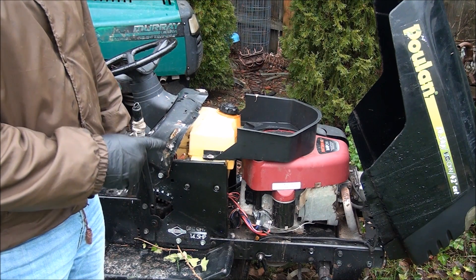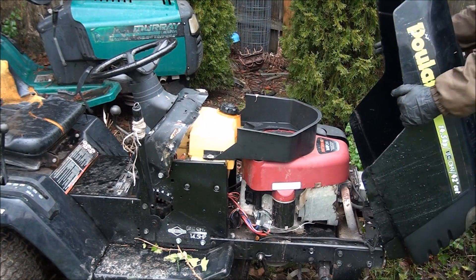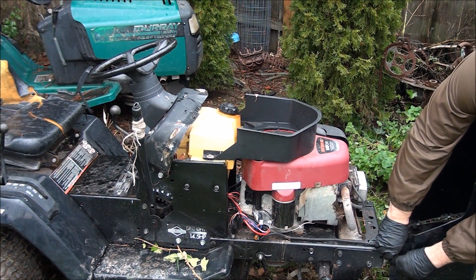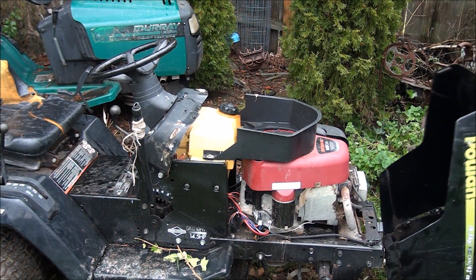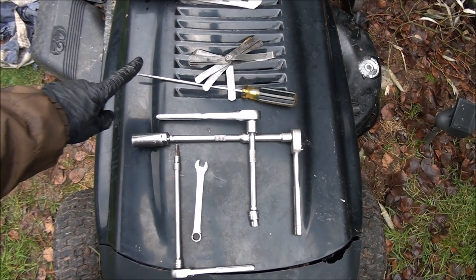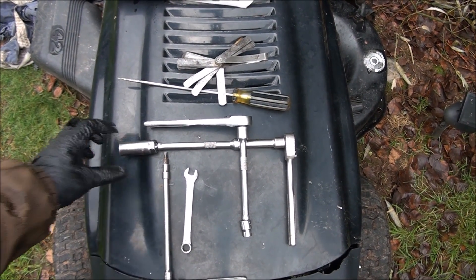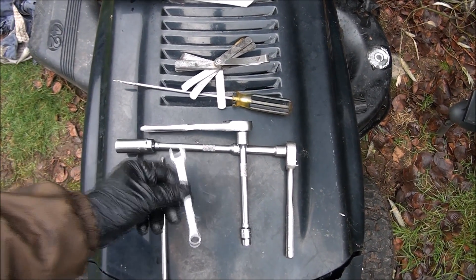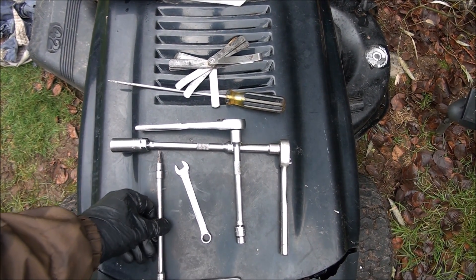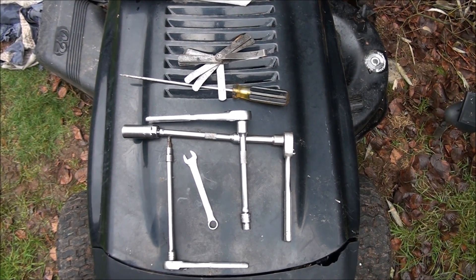So let's set the valves to the proper adjustment. I have the manual here and we'll get into it. Here are the tools I will use for this job: feeler gauges, a long screwdriver, a 3/8 socket — I always like to use an extension, it just makes everything easier — a spark plug wrench, a 10 millimeter wrench, and a Torx T20 bit, a very small one. And you need a brain. All right, let's do this.